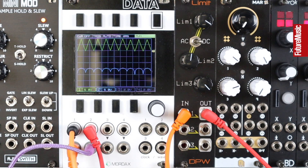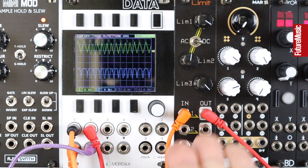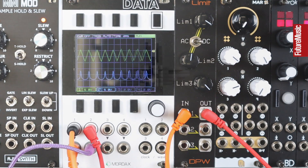Thanks for checking out these ideas of ways to be creative with a limiter within a Eurorack system with the DPW Designs L1 Limit Module. Check out other Future Music module and monthly videos in the playlist on this channel, and thanks for watching.